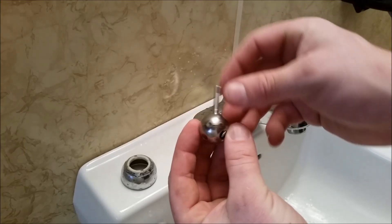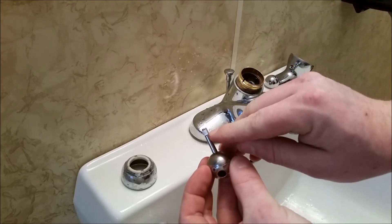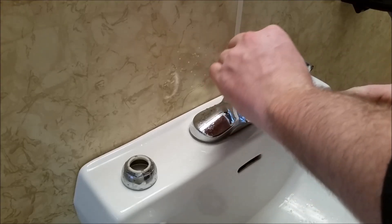Next we can unpack the new ball since we're going to replace it. You'll notice that it has a little groove here which goes in the notch of the faucet on the cold side. And you want the flat part of the stem facing forward — that's where the handle set screw touches on to lock it on. Go ahead and lock that in there.